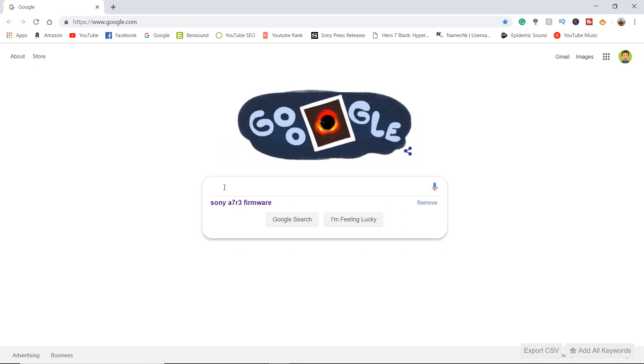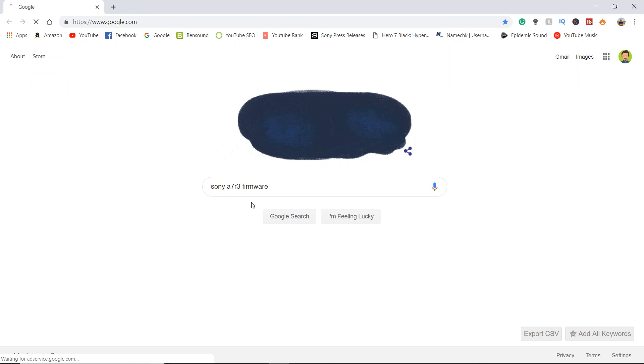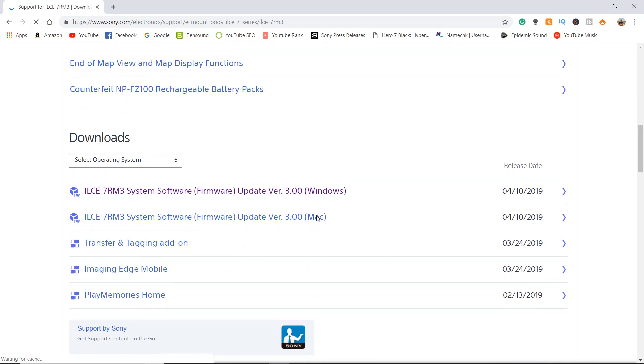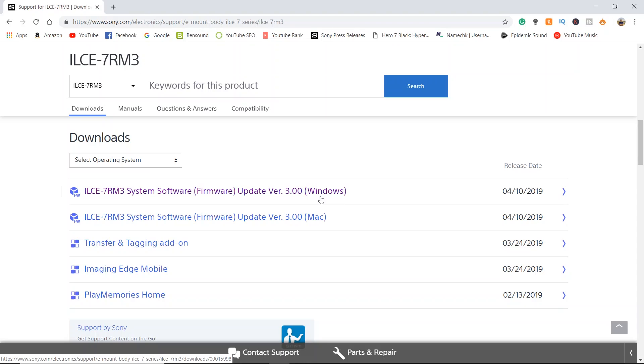Go ahead and fire up your web browser. In a search, I just typed in Sony A7R III firmware. Up here you'll see support for ILCE-7RM III. Go ahead and click that. Once this page loads, scroll down about halfway until you see the ILCE-7RM III system software version 3.0 for Windows. I'll include the link for the A7 III as well. Go ahead and click this.